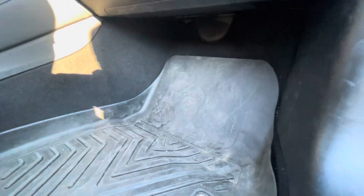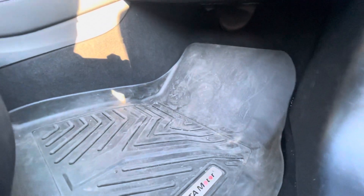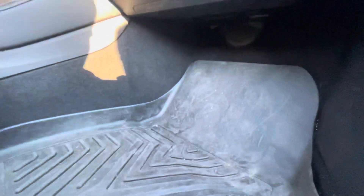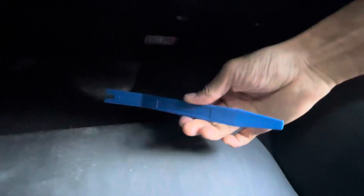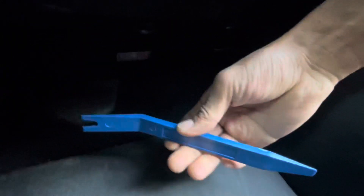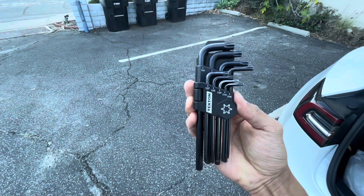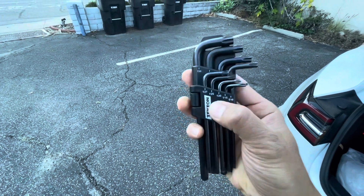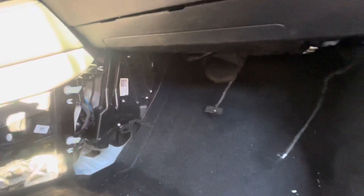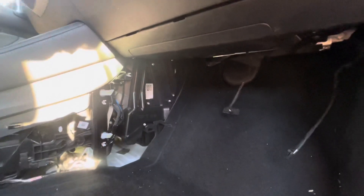This video is for the 2021 Tesla Model 3, and the way it's been designed is way easier than the previous version. You're going to need this tool right here — this is what they call a plastic body panel clip removal tool. You're also going to need a T20 screwdriver, and this is what they look like.